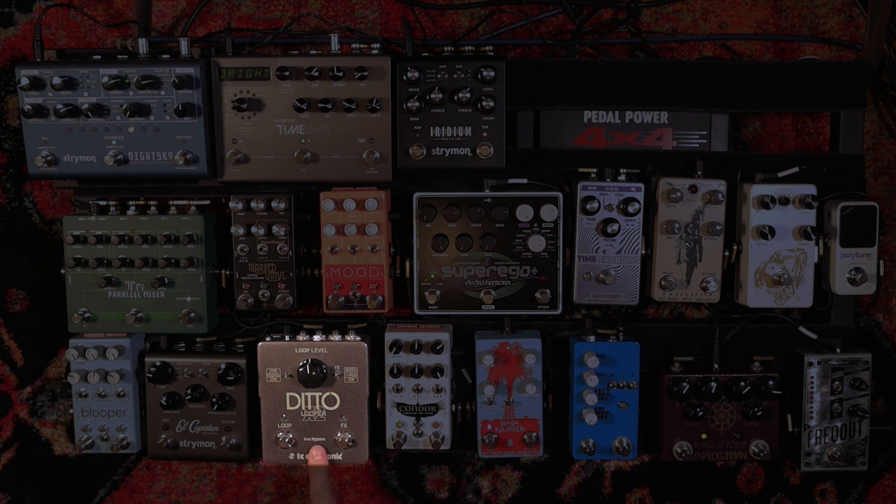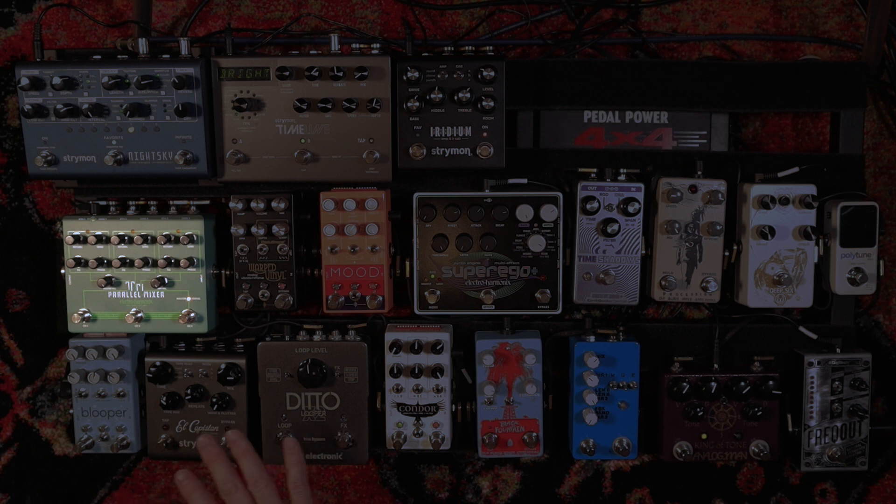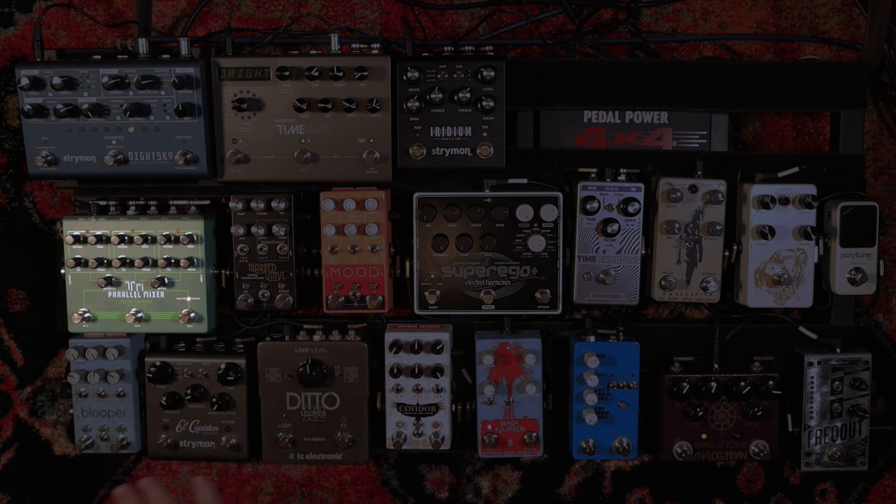From the Ditto we go into the Tri-Parallel Mixer, and here's where things get complex. I did not come up with this concept — there's a guitarist named Andy Offling who had this parallel mixer thing going with loops, I saw him do it and thought it looked amazingly cool. So I've run with that idea, but he definitely gave it to me. The Tri-Parallel Mixer is a parallel mixer set up into three different looping areas, and it allows me to mix them in and fade them in. It's got independent send and return knobs, which is really helpful when you're doing these kinds of ambient compositions on the fly.